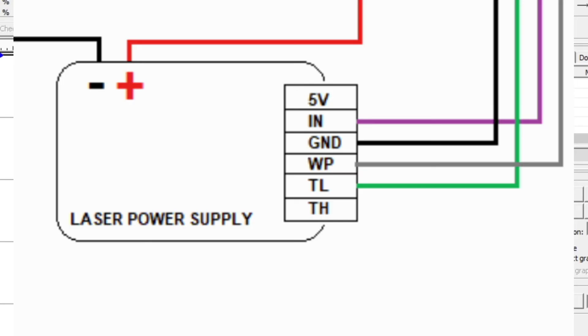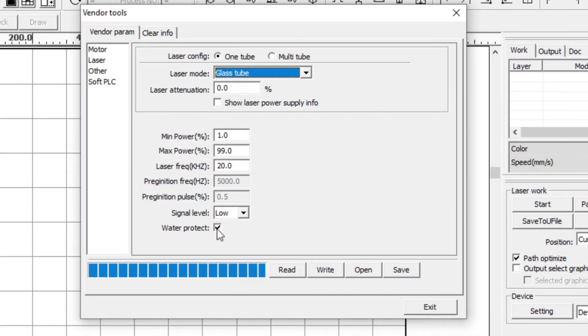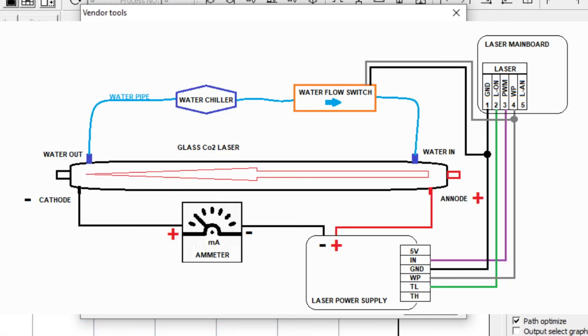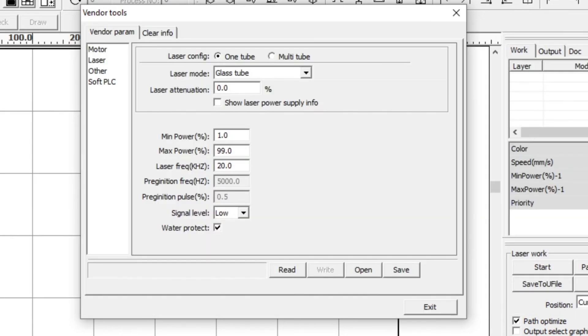Enabling water protect: tick this box if the water sensor is wired directly into your laser controller's WP input. If your laser power supply is controlling the water protect instead, this option may need to be unticked. Some lasers have the water flow sensor wired to the laser power supply's water protect feature rather than to the mainboard. You need to check how your system is wired to determine whether to enable or disable the water protect feature in the RDWorks vendor tools.